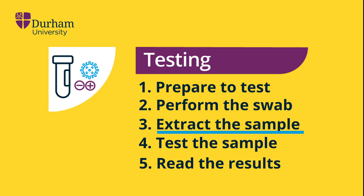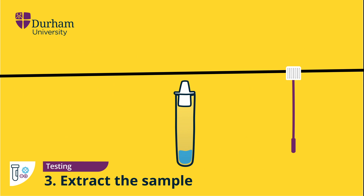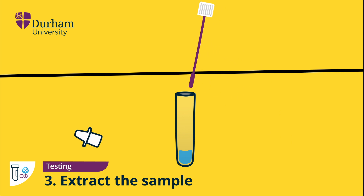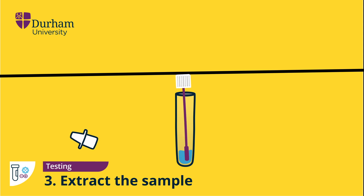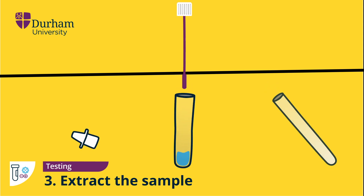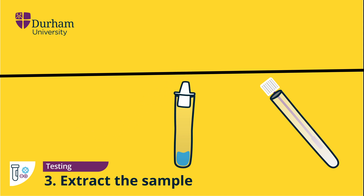Extracting the test sample. Remove the dropper lid from the tube and, ensuring the fabric tip is facing downwards, place the swab into the tube and swirl it around for 10 seconds. As you remove the swab from the tube, squeeze the flexible sides of the vial to ensure as much liquid as possible is drained from the swab. Place your used swab back into the container it came in, then place the dropper lid back onto the tube to prevent spillage.